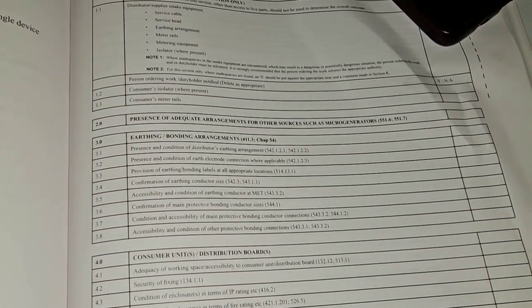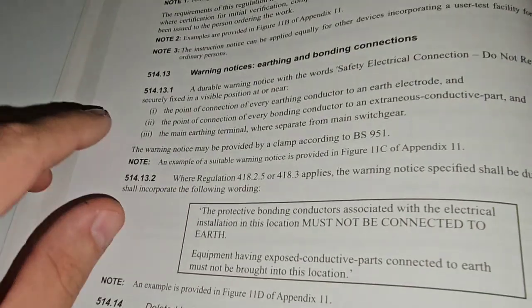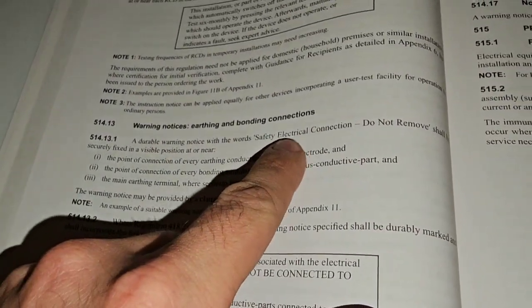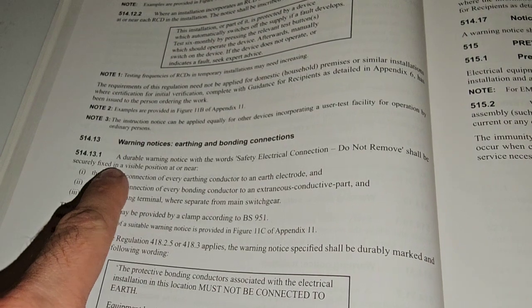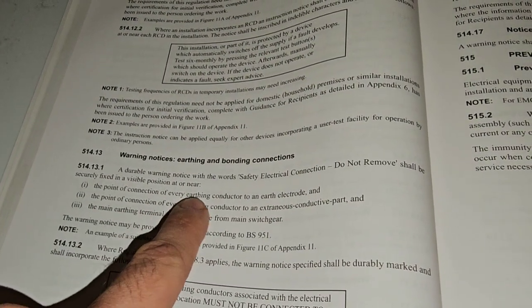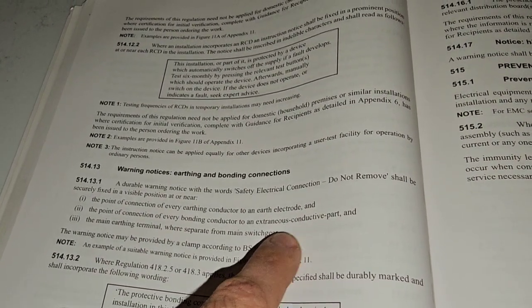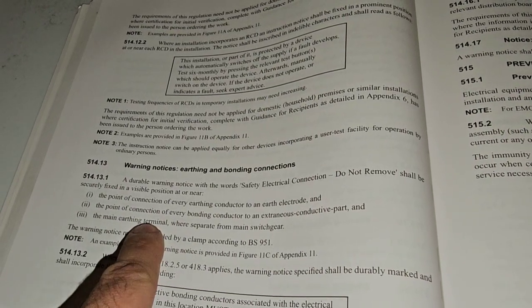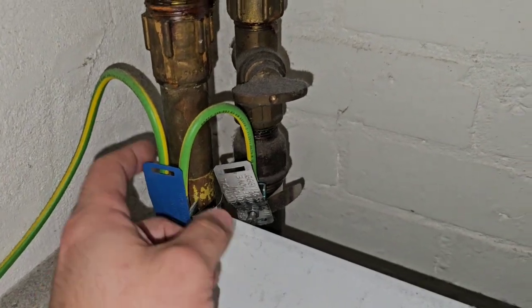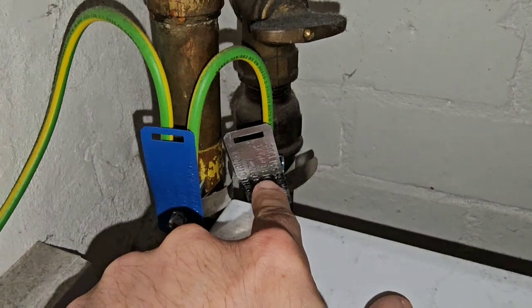Our next one is 3.3: provision of earthing and bonding labels at all appropriate locations. There's our reg number. A durable warning notice with the words 'Safety Electrical Connection — Do Not Remove' shall be securely fixed in a visible position at or near the point of connection for every earthing conductor to an earth electrode, at bonding to extraneous conductive parts, and at the main earthing terminal where separate from switchgear. You've got the words there on our bonding clamps.